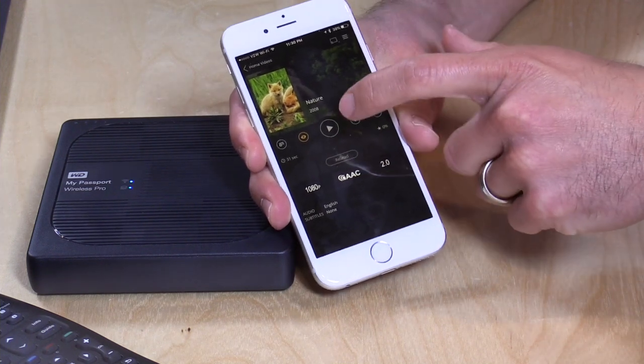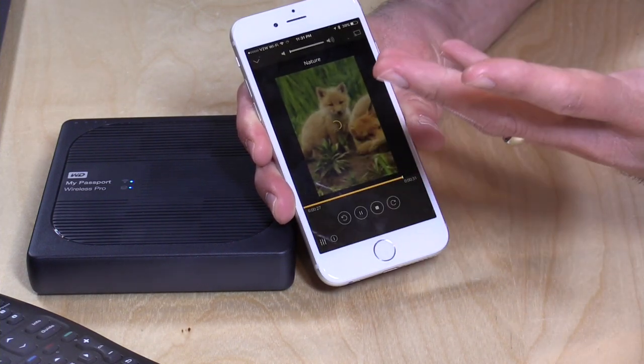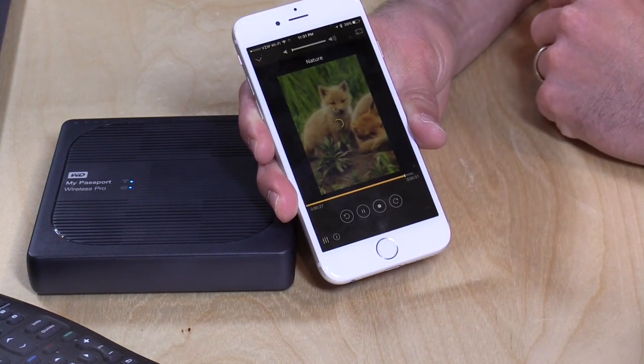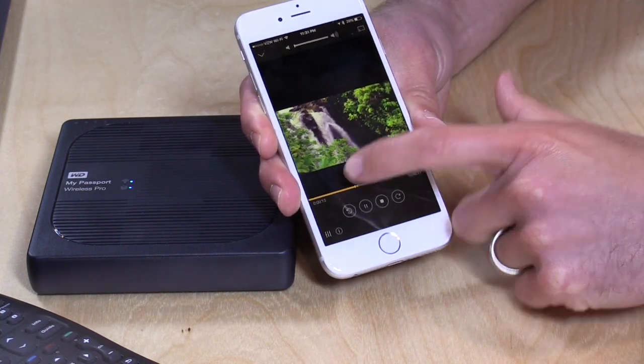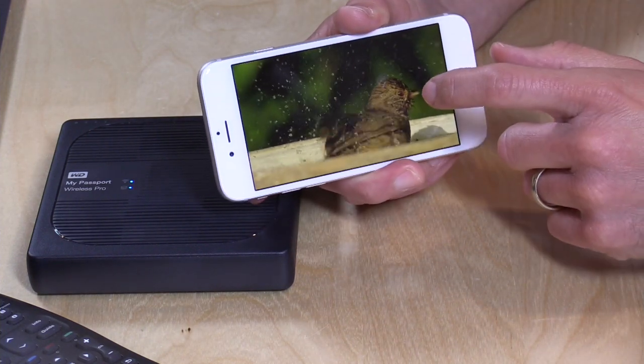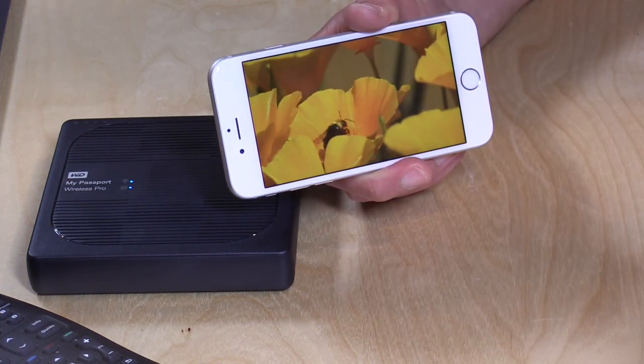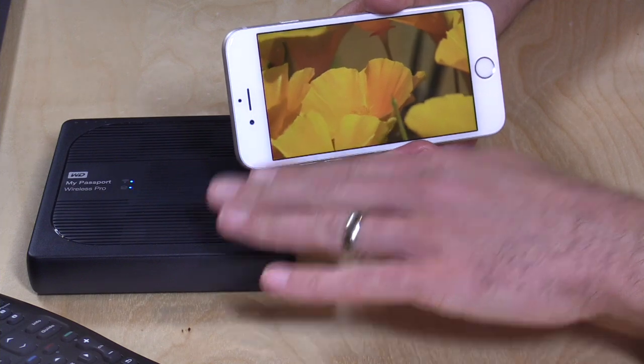Here's one of the sample files that came on the drive. I'll click Play, and you can see it's running through the Plex server. It comes up pretty quickly. Seeking to different parts of the video, even with non-transcoded files, does take a little longer. But because there's no transcoding required, both the video and audio are able to stream directly to the phone. If you've been disappointed with media servers on portable drives in the past, it is nice to have a Plex server built in that you can take with you — just make sure your files are prepared properly.